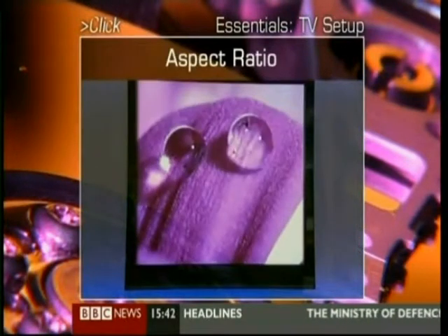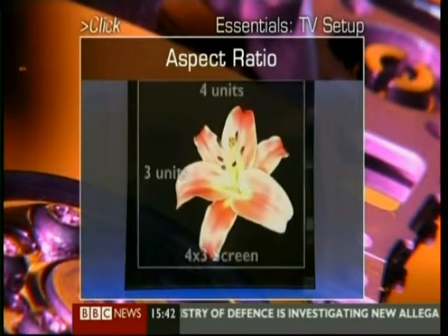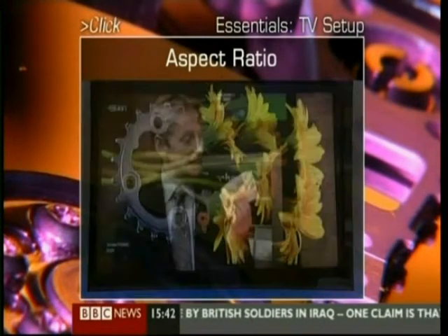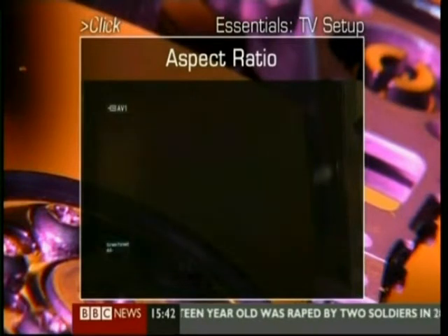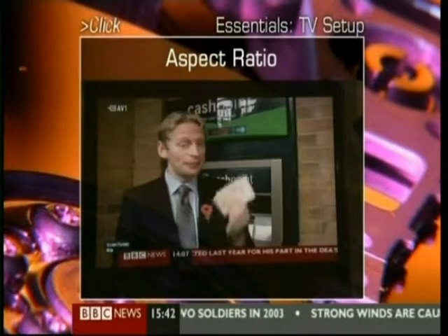Now, another area that's caused lots of problems is aspect ratio, which is the height and width of the picture. This is a 16x9 picture on a 16x9 screen, and you can see it fills the side and people's heads don't look fat. This is a 4x3 picture on a 16x9 screen — see the black lines down the side there? Now, the TV will help you get rid of these black bars and stretch the picture for you, if you like that sort of thing.